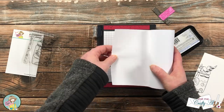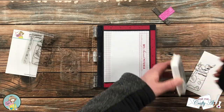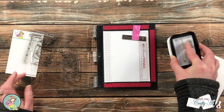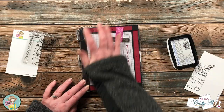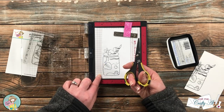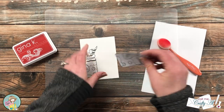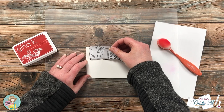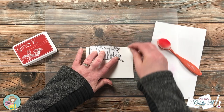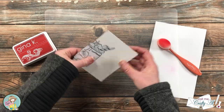Once I had that all stamped, I brought in some masking paper and stamped the milkshake once again onto it. Because I'm just using it as a mask, I didn't have to worry about a crisp image, so I stamped it once and took it off screen to trim it out. When I trim my mask I try to trim just a little bit on the inside of that outer black line so I don't get much of a halo. After it was cut I placed it over the main stamped image, and then it was time to do a little bit of ink blending.